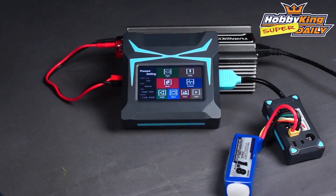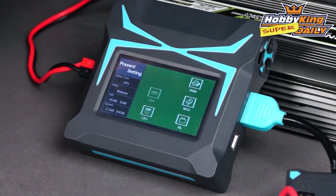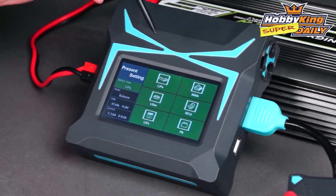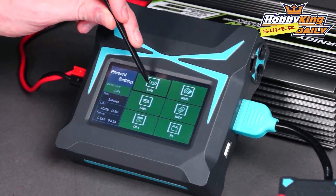Now with this plugged in we can go through the demonstration of the balanced charge process. This is a LiPo battery so I simply select type. You see the different options: Nickel Metal Hydride, NiCAD, Lead Acid, LiFe, Lithium Iron, and LiPo — so a great deal of choices. Click on LiPo.